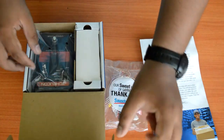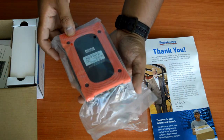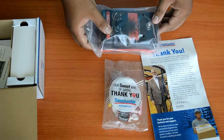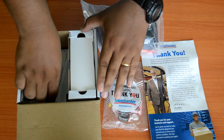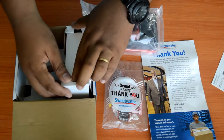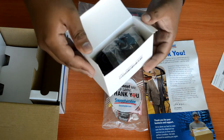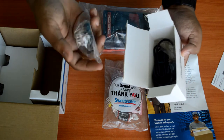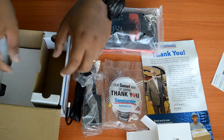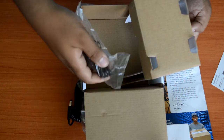Tingnan natin kung ano yung mga nasa loob. We have the unit itself — yung TC Helicon, nakasupot pa siya. Then dito sa box niya, meron siyang mga papel, manual. We also have different kinds of adapters, the power supply itself, at meron din tayong mga connectors.